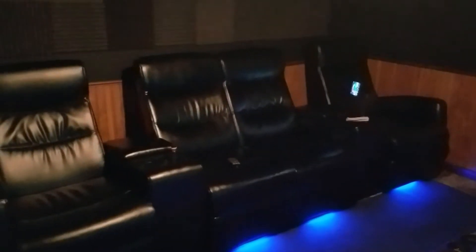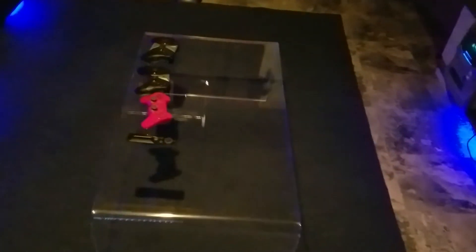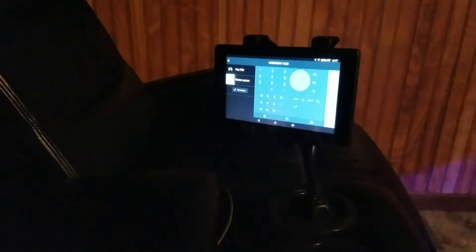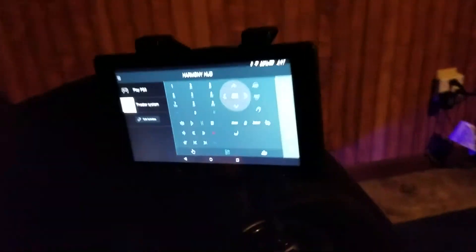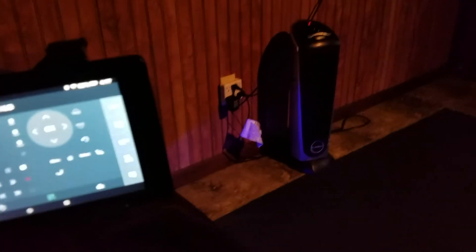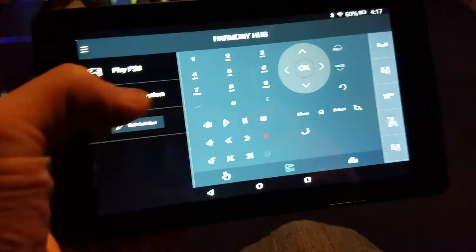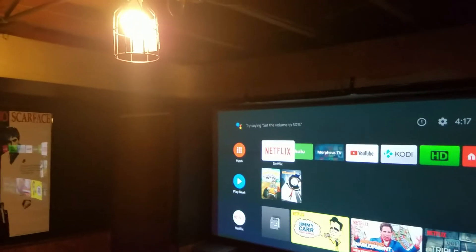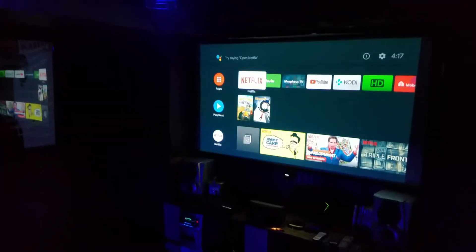Those recliners — I forget which website I got them off of, but they're like a thousand bucks if you just Google home theater seating. The acrylic coffee table I think I got from Goodwill for 20 bucks, so that was a pretty good deal. With the Logitech Harmony you can download an app — I downloaded that onto a cheap Amazon Fire tablet and use it as a touchscreen remote to control everything. I can also control that light with voice: make the light blue.